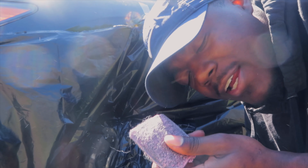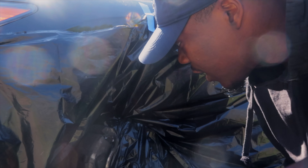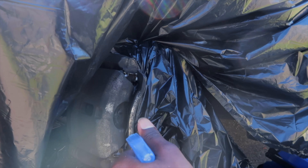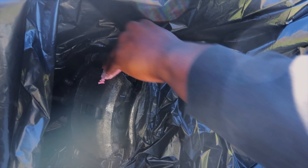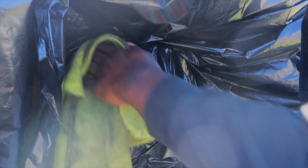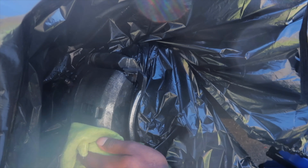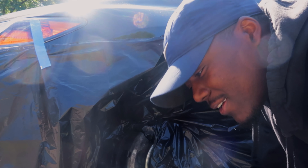I also have a Brillo pad here, so I recommend getting a Brillo pad to get all that extra hard dirt off. So yeah, let's get started. We'll let that sit for a minute and then we can get started painting.